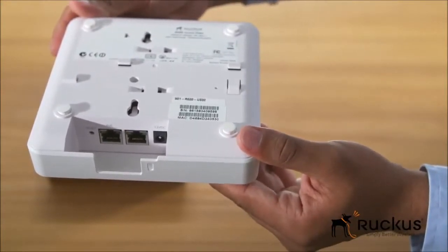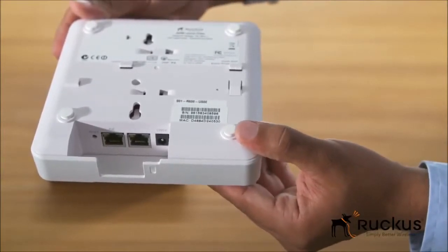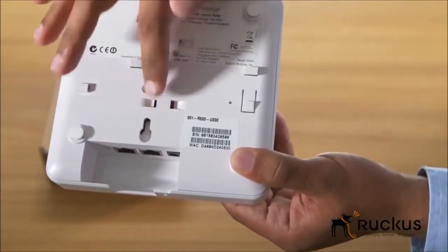The gigabit Ethernet port delivers broadband connectivity for super-fast Wi-Fi. On the bottom of the platform, grooves in the enclosure enable easy installation of the access point.